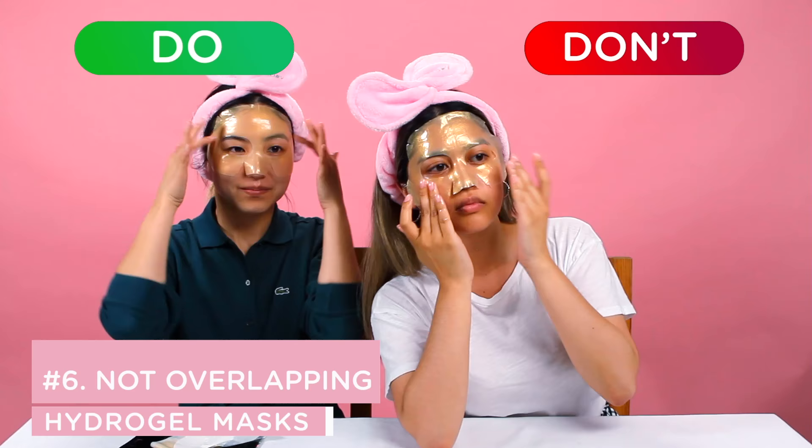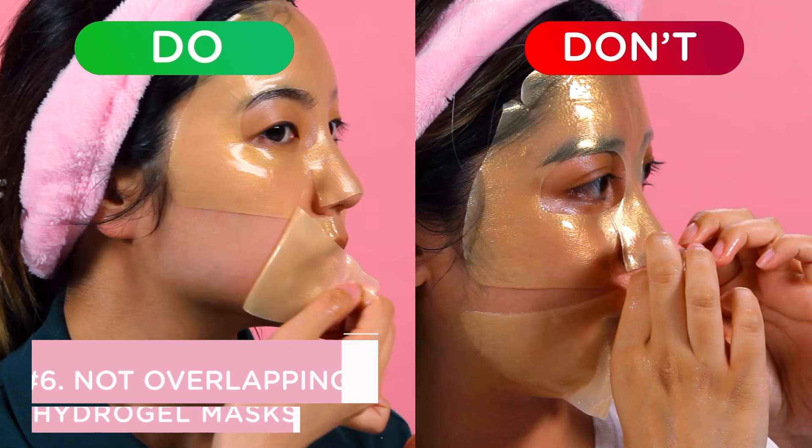Some hydrogel masks are separated into two parts. Make sure they're overlapping so you cover your entire face and so that they do not slip off.